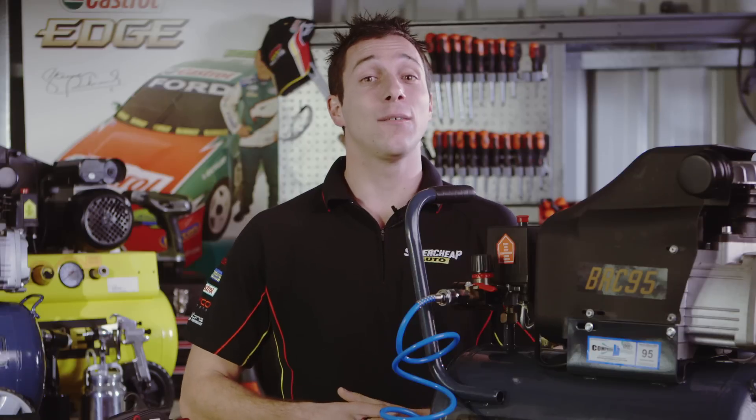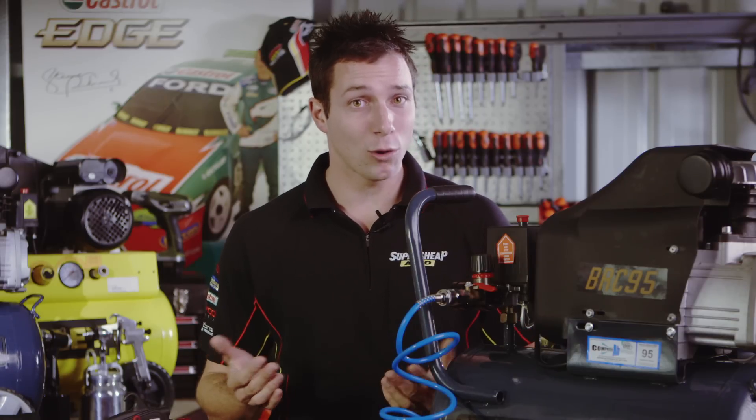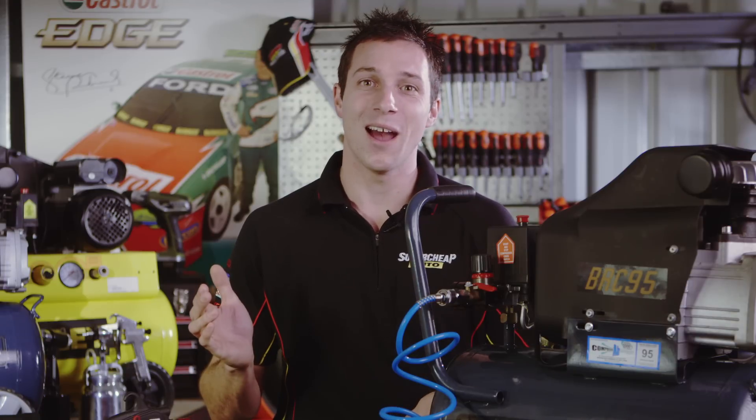Now that you have a better understanding of choosing an air compressor, why not drop into your local Super Cheap Auto to pick up your choice today. Thanks for watching and remember, we're here to help.